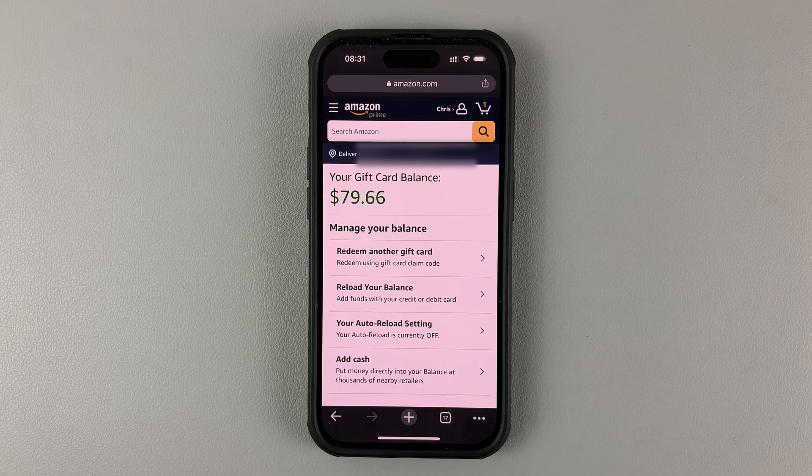And that's basically it — that's how to check your Amazon gift card balance using your iPhone. It should be more or less the same on an Android device as well. Thanks for watching; leave your comments and questions down below, and good luck.